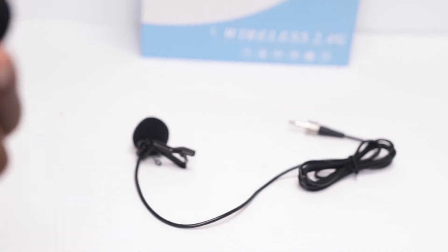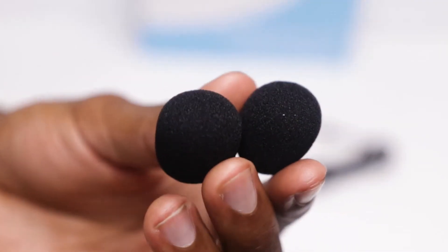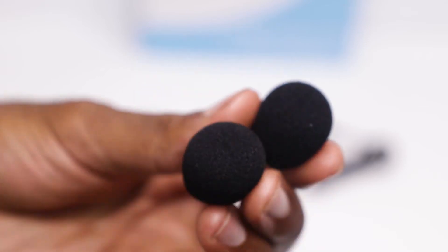The secondary mic that comes inside this bundle is a lavalier microphone. The first thing I noticed is that it's slightly larger, and I'm hoping that the larger head will result in better sound quality. Both microphone sets also come with extra foam filters, which are definitely going to come in handy if you're using this outdoors on a windy day.